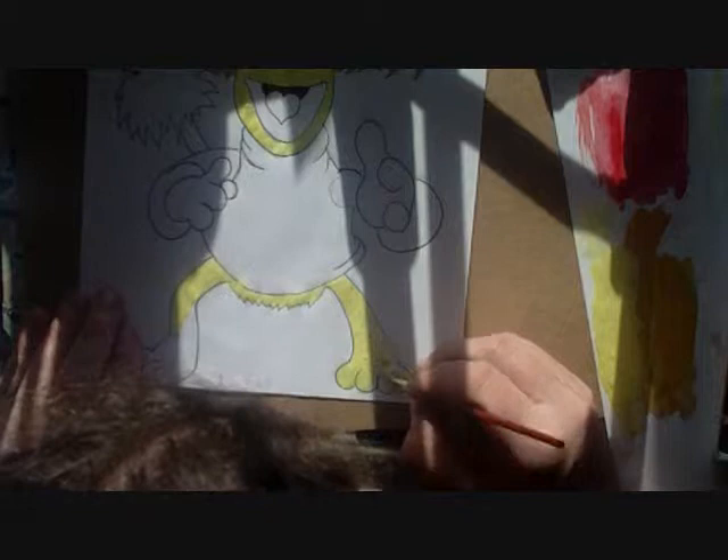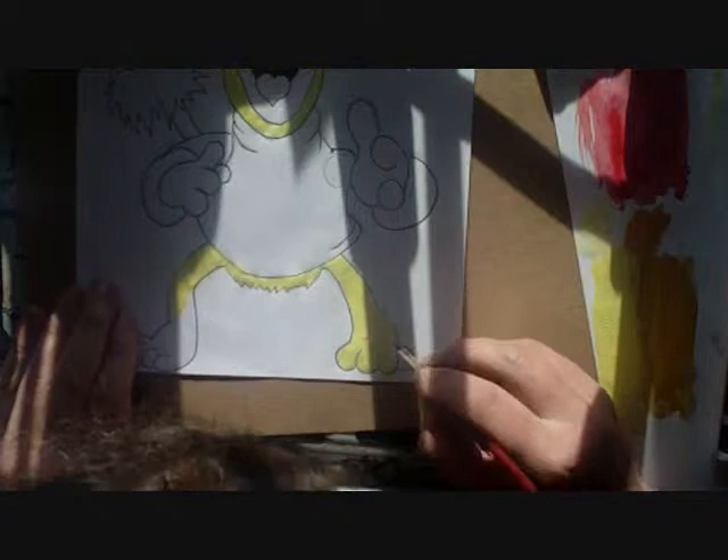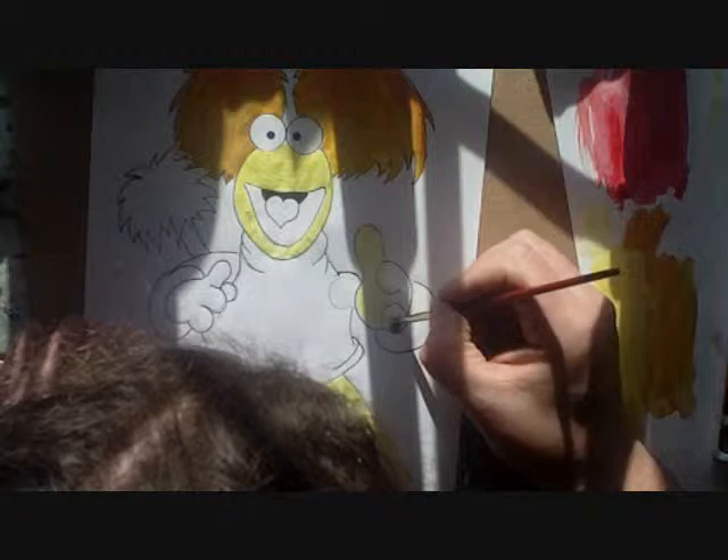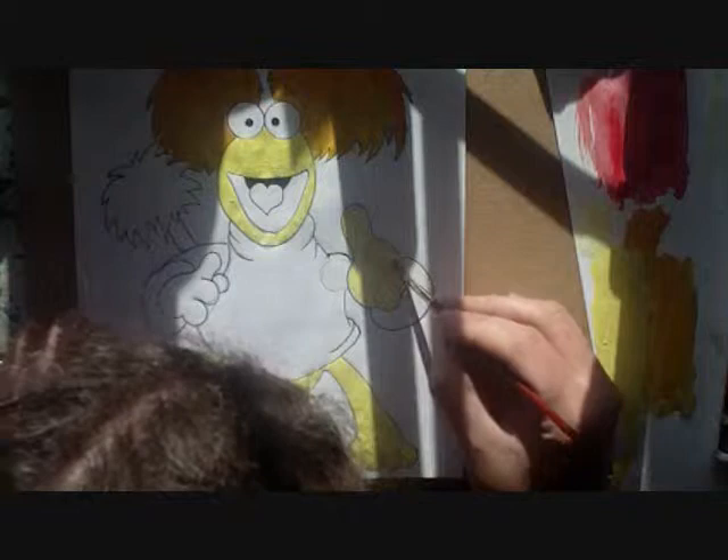There we go. My printer is probably out of yellow. I'm amazed that Darcy asked for yellow — for red — because he's all yellow. Yellow bad color, but eh.